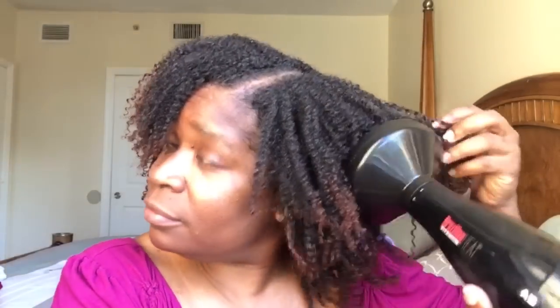I sat under the dryer for about half an hour — I don't know what I was thinking — and of course it wasn't dry. So I had to get my diffuser and I went in, and within half an hour my hair was completely, completely dry. So this is the final result.